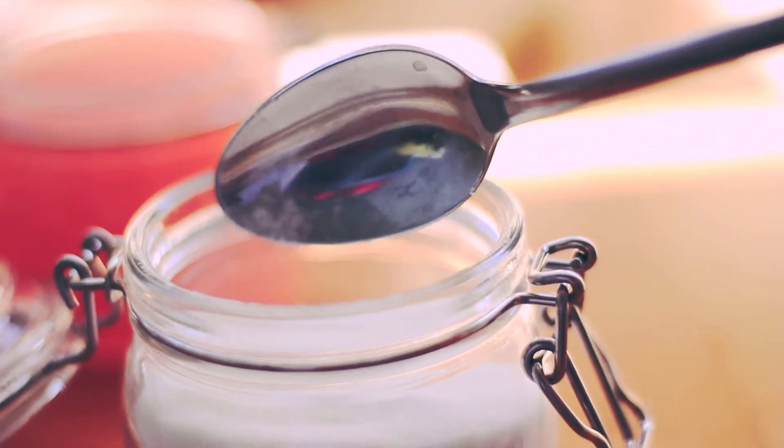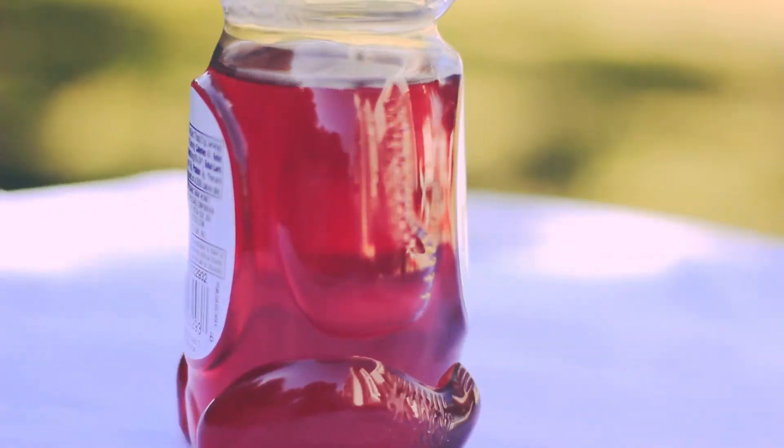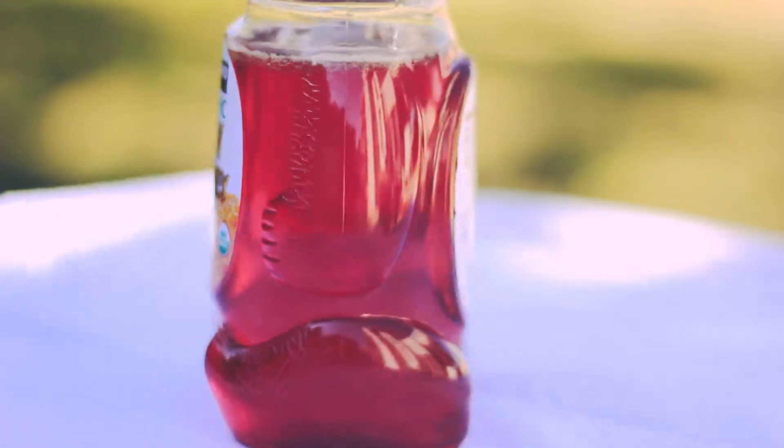First, I will use sugar for a normal drink. Second, I will use honey for a healthy version of the drink.